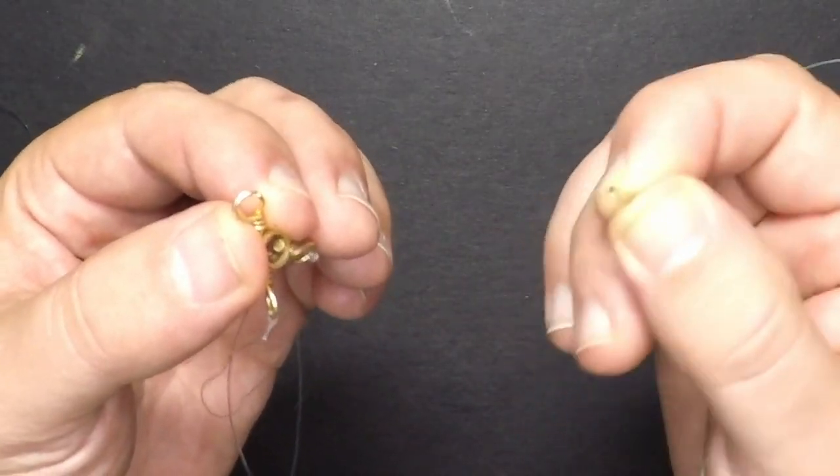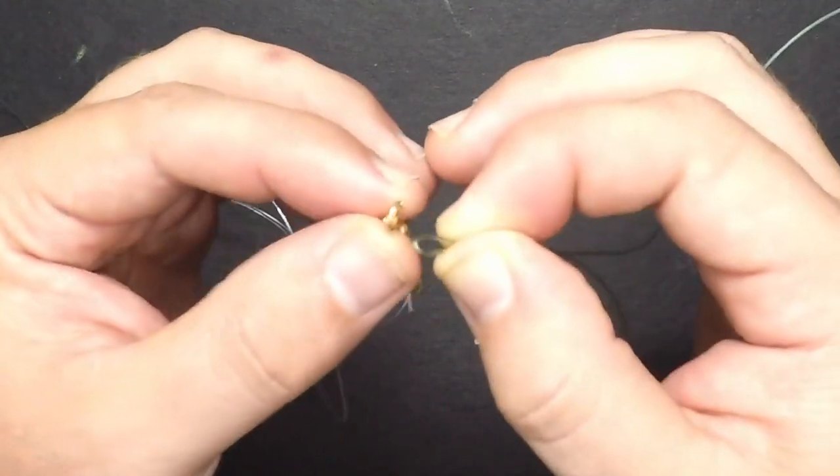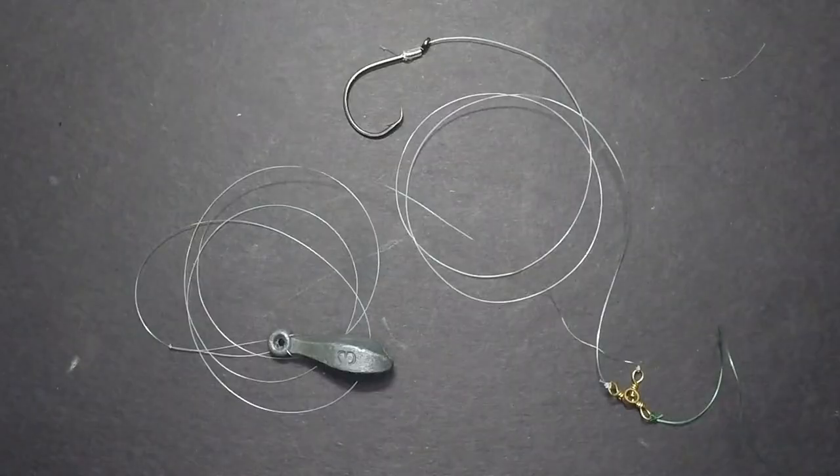Now I'm going to add my main line to the swivel. For me, this is a 65-pound test. I'm going to tie this on with another polymer knot. Once you get your main line on there, your three-way catfish rig is complete.